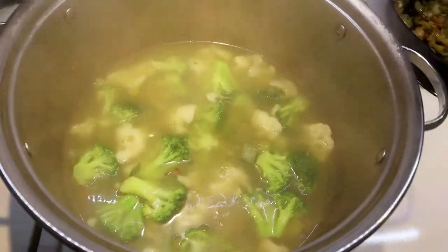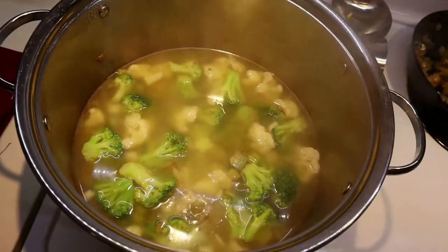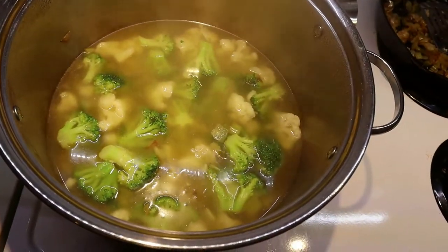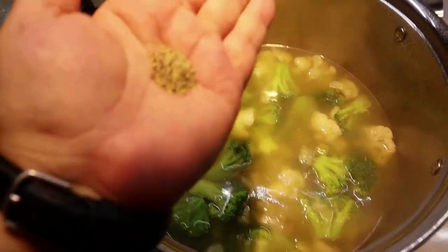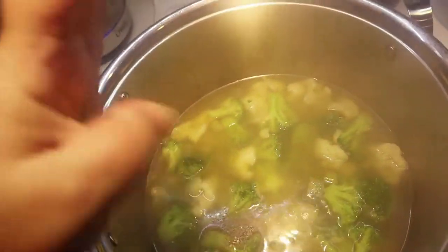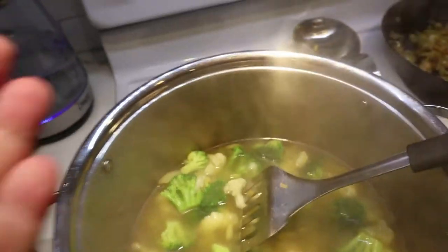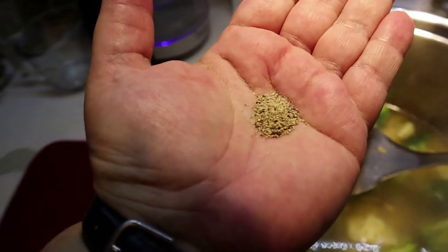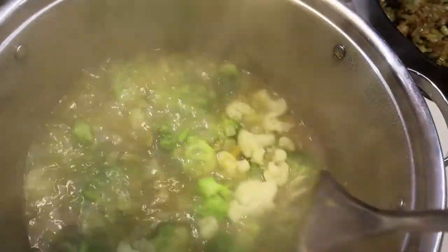I tasted it — it's actually pretty good, it's got enough salt, but I need some pepper. Pepper is to taste; I'll start with about a quarter teaspoon. After another taste test I'm going to add a bit more — probably a teaspoon of pepper total in there for the broth.